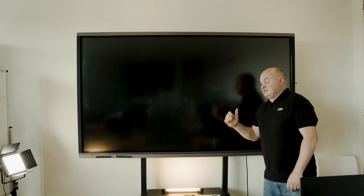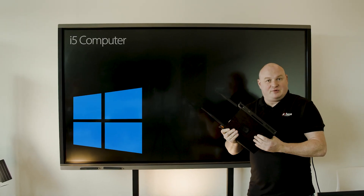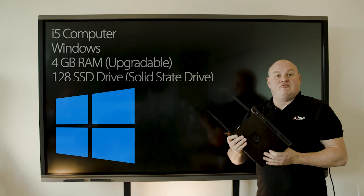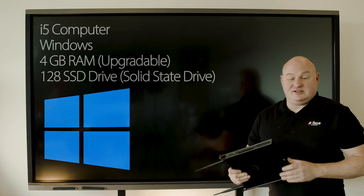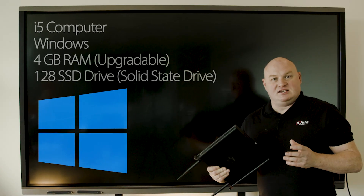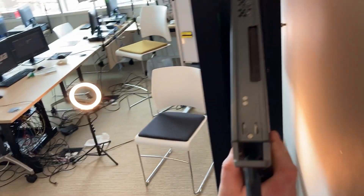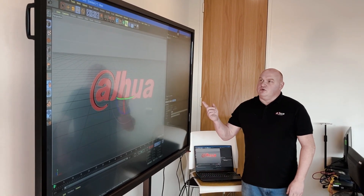This 86-inch interactive whiteboard also supports a computer interface. Built into the back of the monitor is an i5 computer, Windows-based, with four gigabytes of RAM — which is upgradable — and a 128 gigabyte SSD drive. When installed, it gives you the full power of a Windows interface within a touchscreen interactive whiteboard.